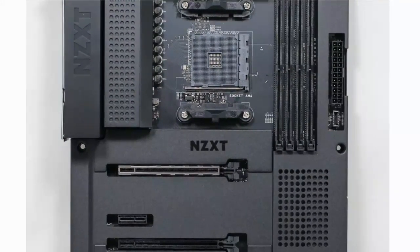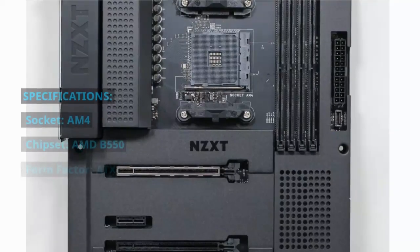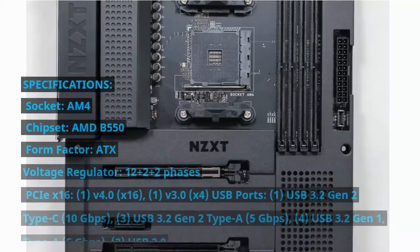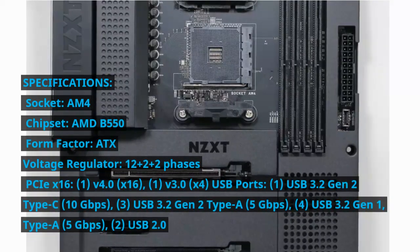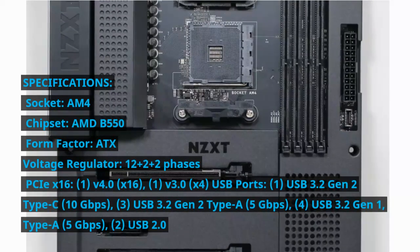Specifications — Socket: AM4. Chipset: AMD B550. Form Factor: ATX. Voltage Regulator: 12+2+2 phases.